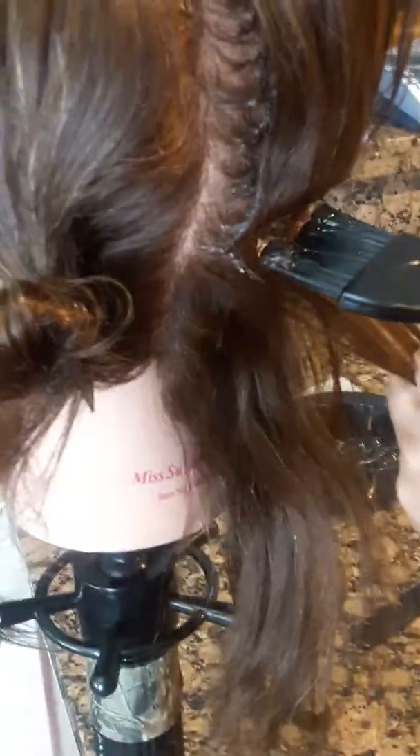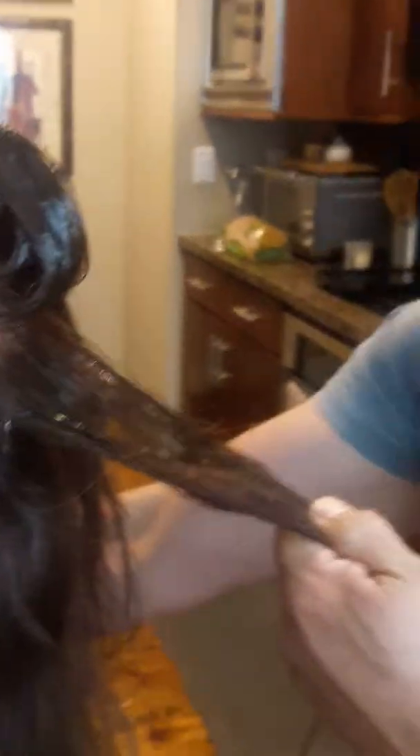We are back resuming the mock state board chemical section. This left quadrant section is the chemical relaxer retouch. What you're going to do is leave an inch from the new growth and apply down the strand, leaving an inch from the ends. As you can see, we have those half-inch subsections here.